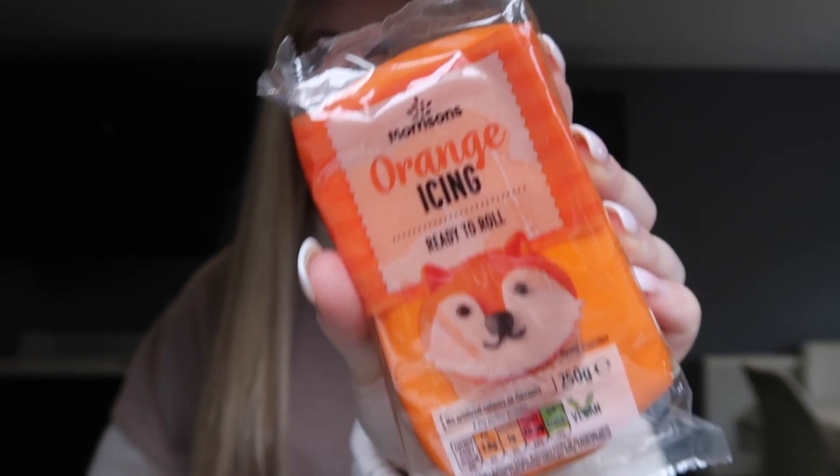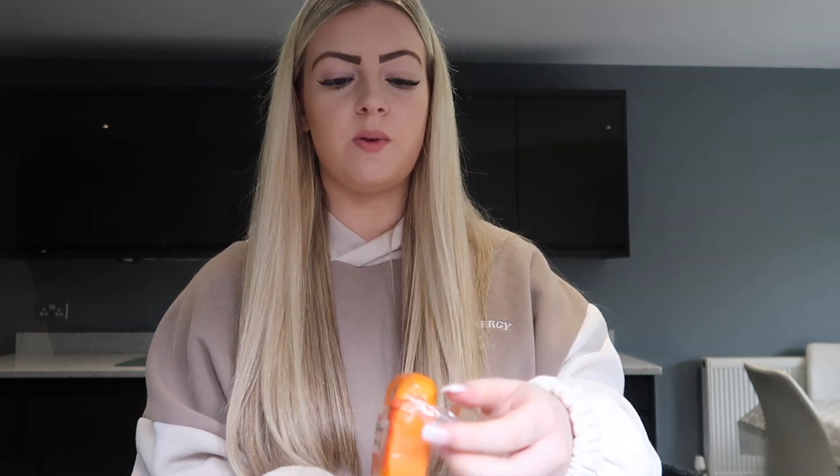I've popped the cookies in the oven for 12 minutes at 180 degrees. While they bake and cool down, I'll prep the icing — roll it out and get everything ready. I'm using the orange ready-to-roll icing from Morrison's, so I'll open it up, find my rolling pin, roll it out, and cut the shapes into it. I think I got about seven or eight cookies out of it instead of the six the packet suggested.